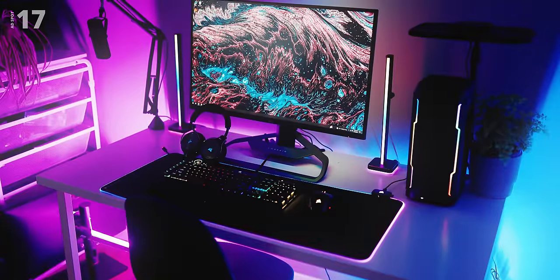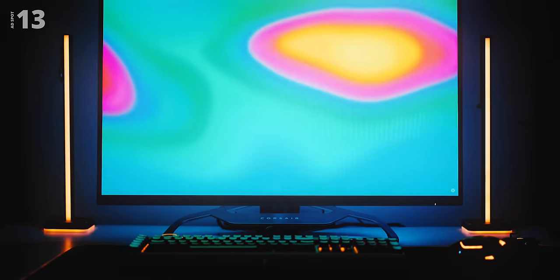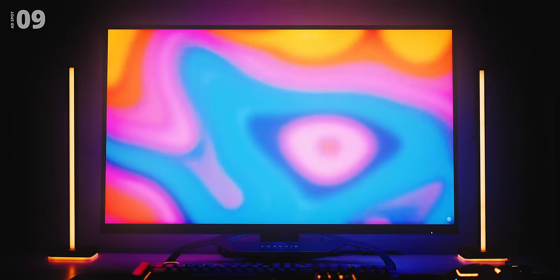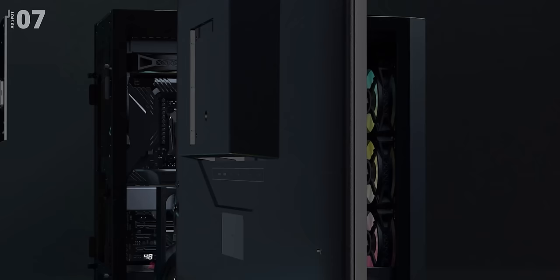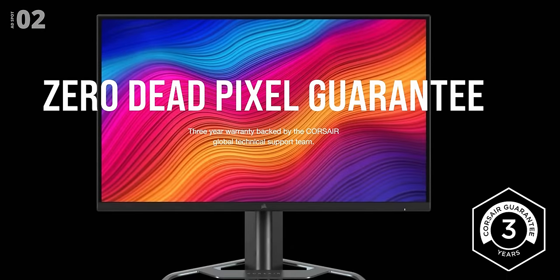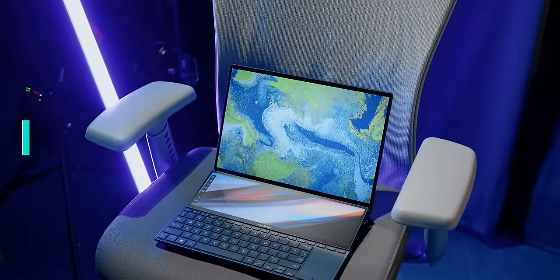Now a quick word from today's video sponsor — the Corsair Xeneon Monitor: 32 inches of gorgeous display with a 165Hz refresh rate, QHD resolution, and plenty of streamer-friendly features including IQ support for OSD. Check it out via the link below.